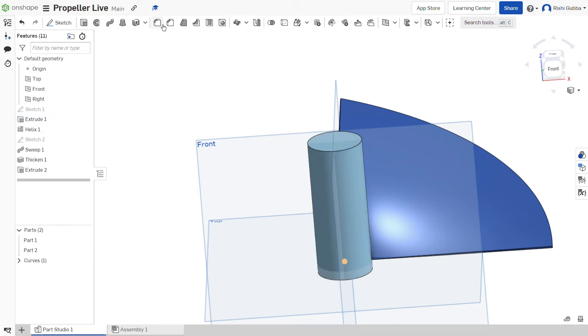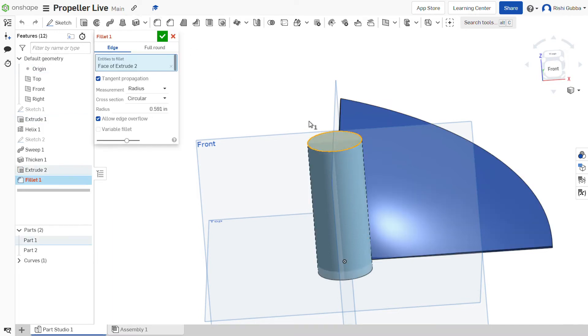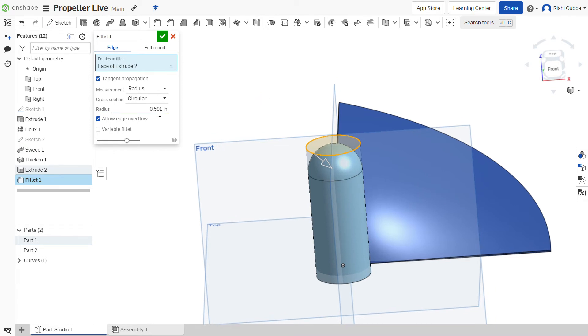After that, click on the fillet option and select the face of extrude 2. Make it 15mm as the radius. Then click on the green tick mark.